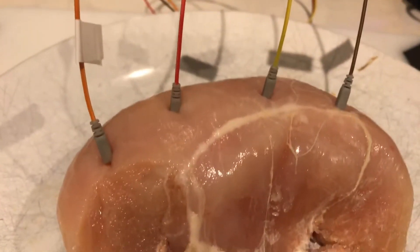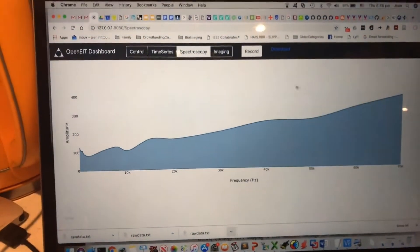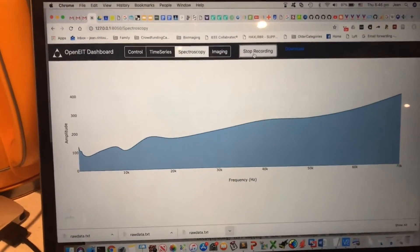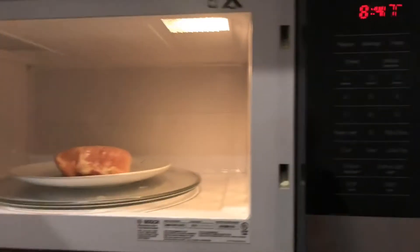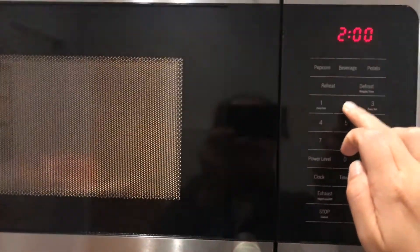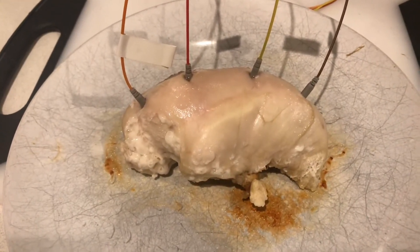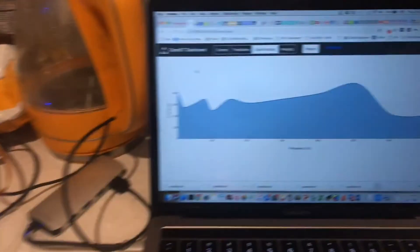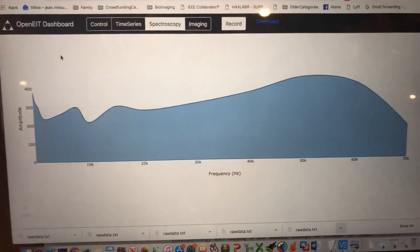We've actually really stuffed the electrodes inside the chicken to make a good connection, and we save some data. Two minutes in the microwave for this one. Cooked chicken — and here is the spectrum again. Let's have a look at what happens when we plot both.